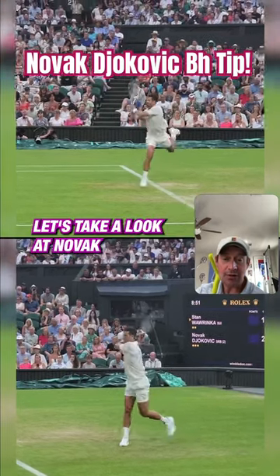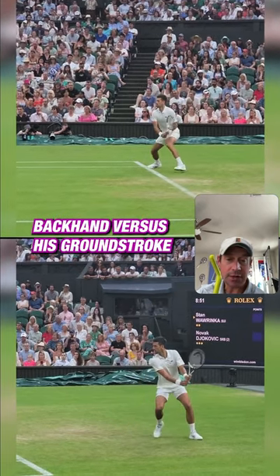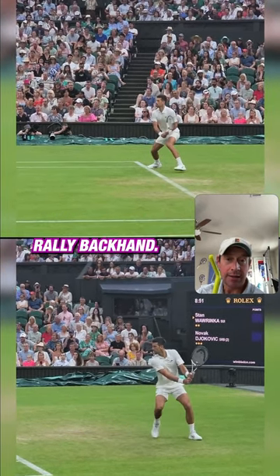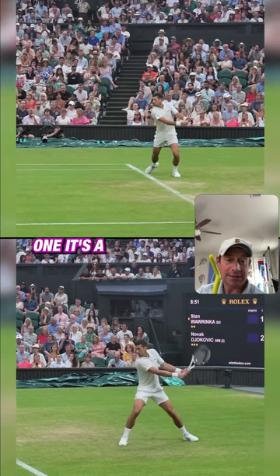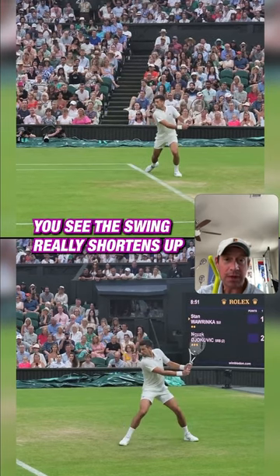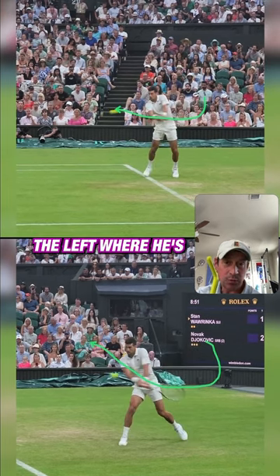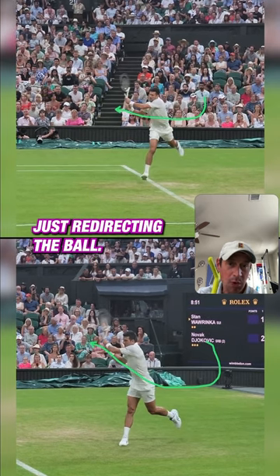Alright tennis players, let's take a look at Novak Djokovic's return-of-serve backhand versus ground stroke rally backhand. One thing to point out is the redirection of power — you can see the swing really shortens up. The loop really shortens up on the return versus the rally, where he's just redirecting the ball.